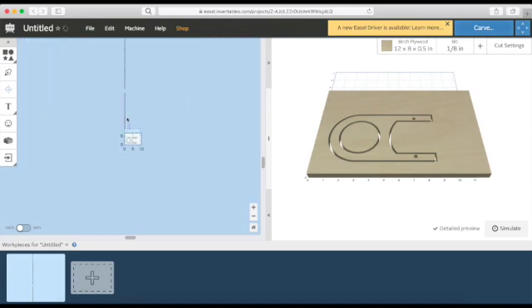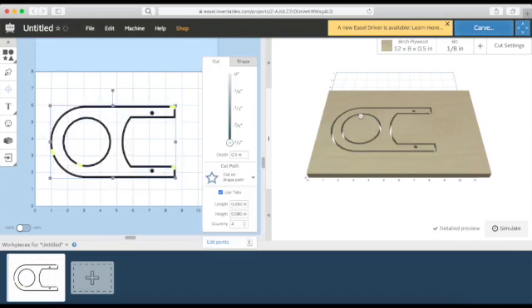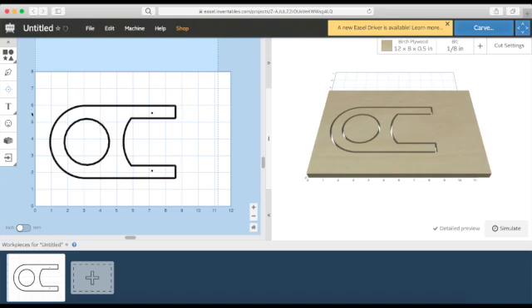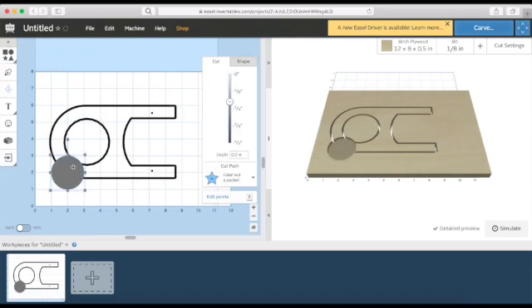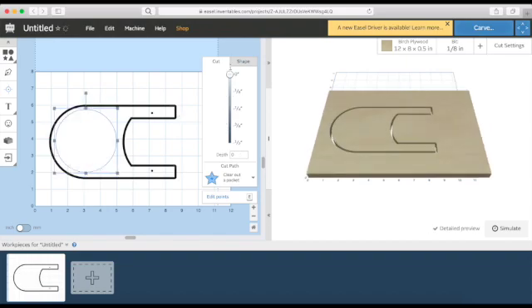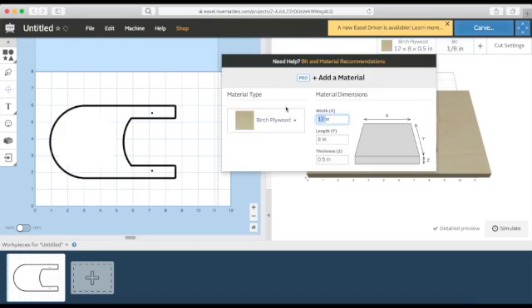Once I had the SVG file imported into Easel, I noticed I needed to set my cut to be on the outside of the path, and by doing that the circle would no longer be two and a half inches, which is what I need for my dust collection. So I decided to cut that by hand. To fix it in Easel, I just brought in a circle and set the depth of cut to zero inches over top of the existing circle, and that totally eliminated it.